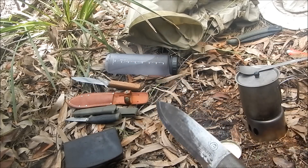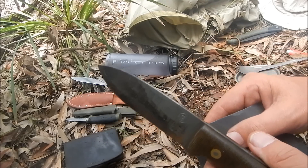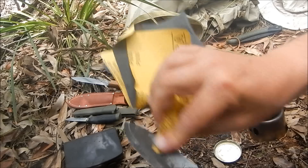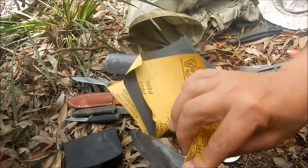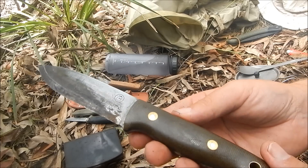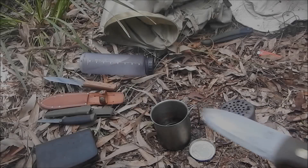Another thing you can potentially do is get a really fine grit sandpaper — wet and dry sandpaper, like 2000 grit. If you want to get rid of that patina and that rust, that's another thing you can use as well. I'll have a little bit of work with this over the next 15 minutes and show you all cleaned up.